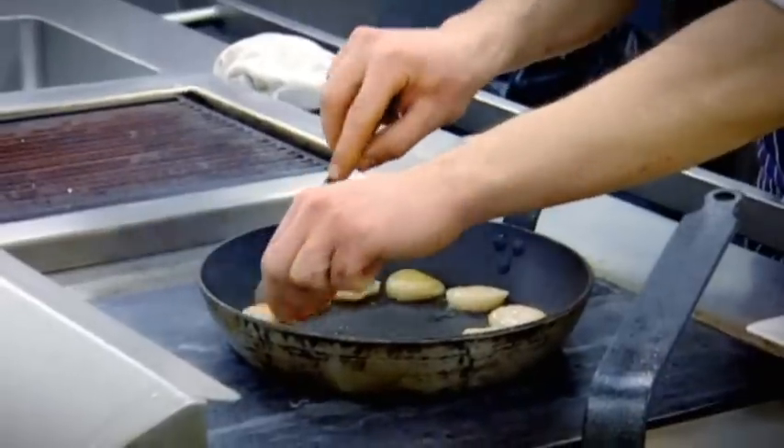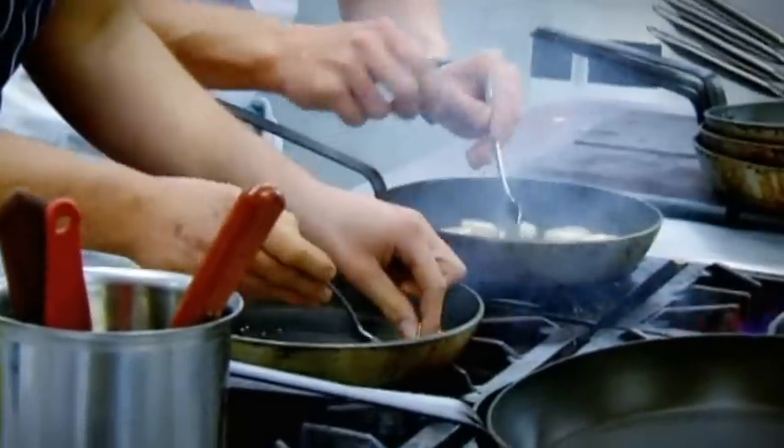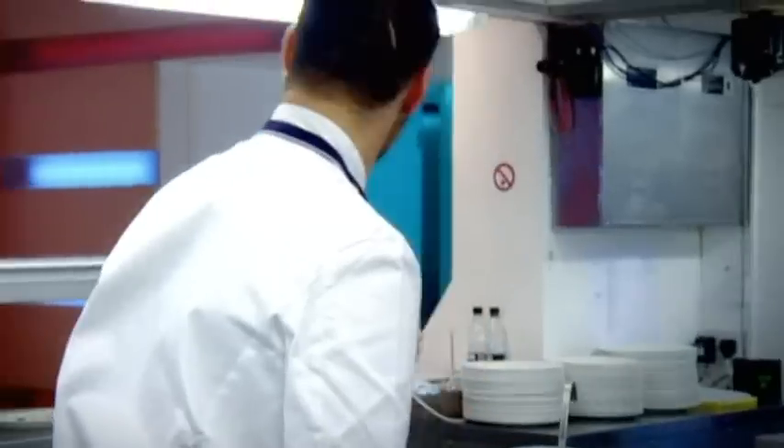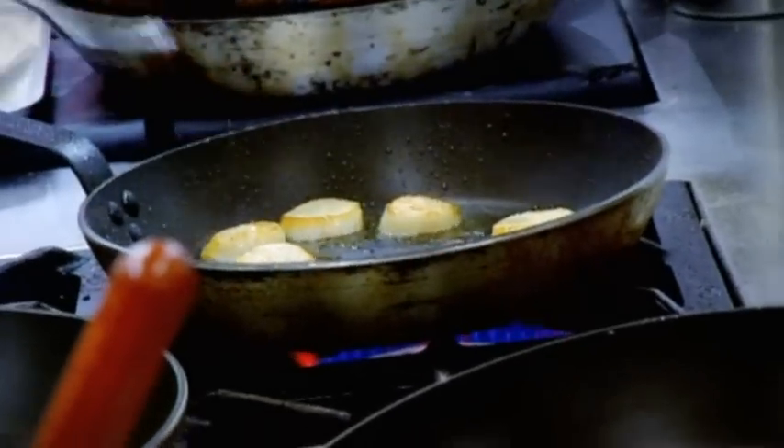Off the heat, watch and turn. Look how fresh these scallops are. Use less olive oil next time — what you're doing now is actually boiling the scallop as opposed to sautéing it. Get back on the heat — come on, you're losing the heat in the pan.